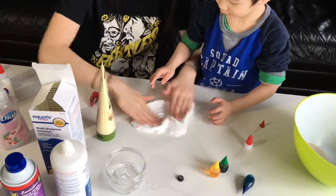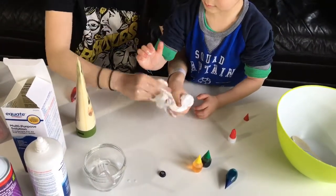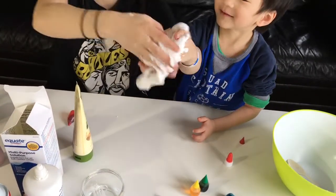So let's play with it, and it becomes really, really stretchy. It becomes really stretchy.